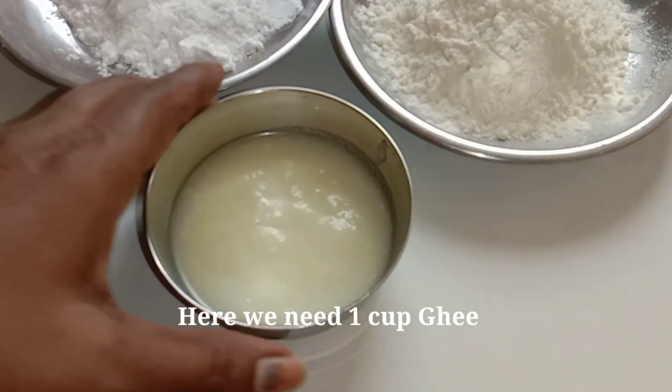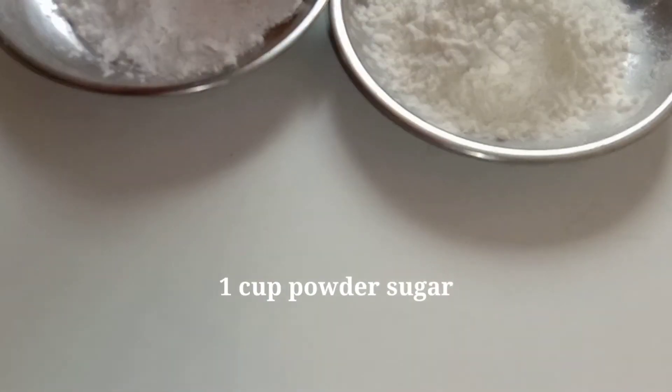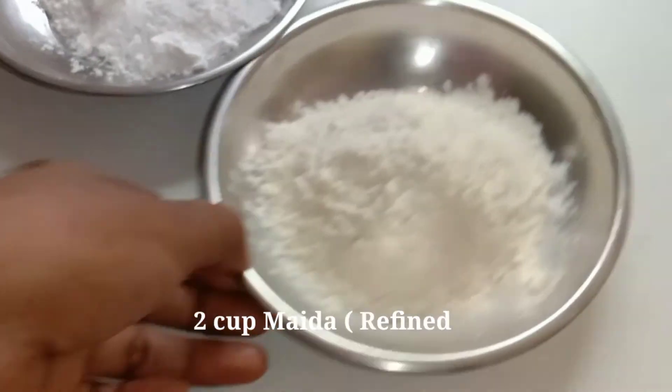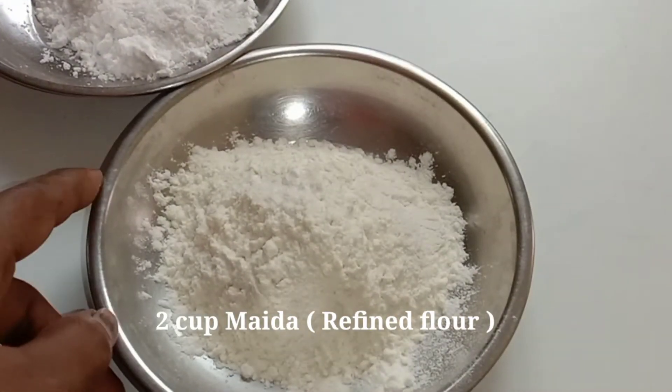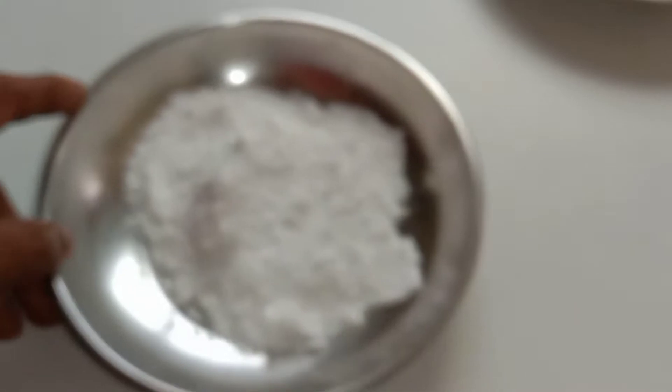Friends, we will have 1 cup, 2 cups, and 1 cup of the main ingredient. You can change these ingredients — you can measure them from 1 cup. We will measure the ingredients in this course.